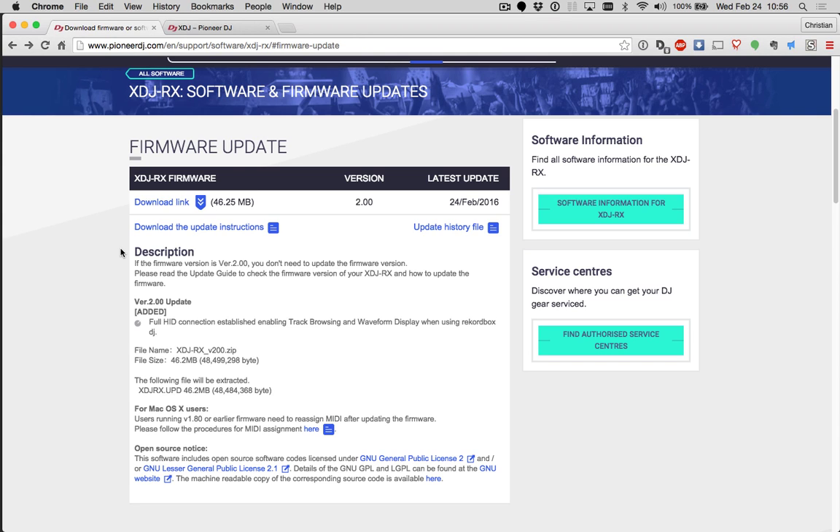Hey Pioneer fans, it's Pulse and I've got a quick walkthrough video on getting your XDJ-RX connected and working in HID mode with Rekordbox. It's February 24th, 2016 and we've just updated Rekordbox DJ to version 4.0.8 and the XDJ-RX Firmware to version 2, which will now support full HID connection between the XDJ-RX and Rekordbox.